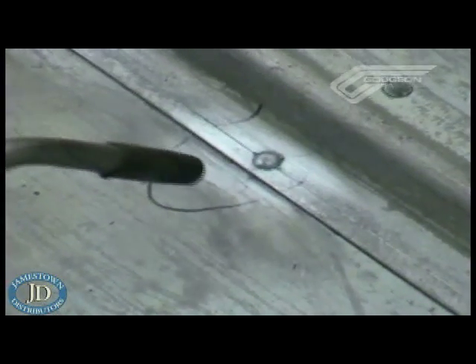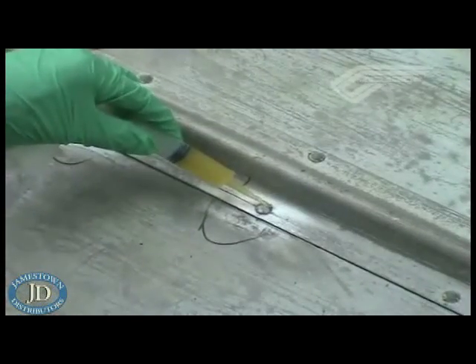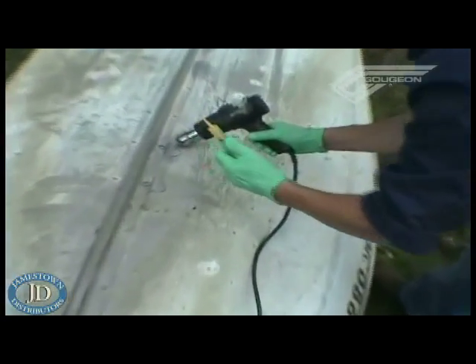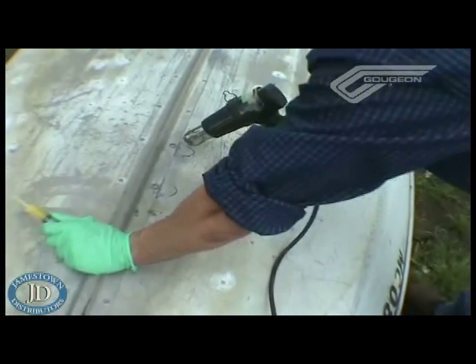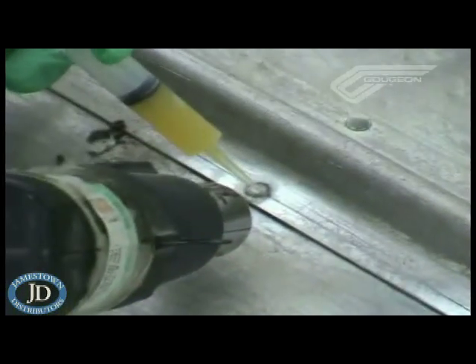Step six is the actual repair. You will do one rivet at a time and use a propane torch or other heat source to dry off the surface and force out any water. The next step is to apply the G-Flex with a syringe to the heated surface. You will use the heat gun to get it to flow out, keep it in position if you're working overhead, and cure a little faster or gel up so you can move on to the next one without drips.